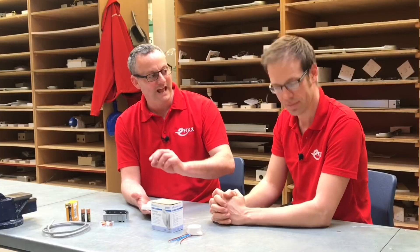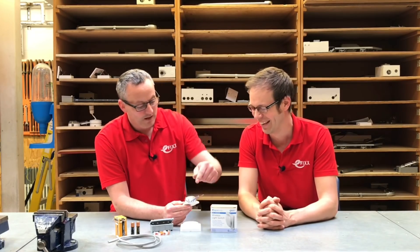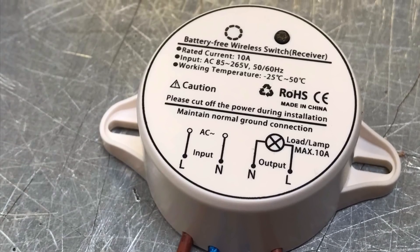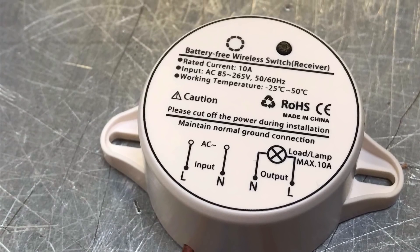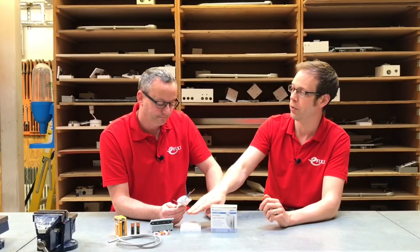So this switch here has no cables and no batteries, and is going to send a signal to what I think is this bit of kit here — which is obviously a receiver, which has some cables I like. It looks like from the image on the top that we've got a supply coming in, a line and neutral, and this goes off to our load. We're going to mimic it as an LED downlighter. So the technology in here through Bluetooth will activate the switching mechanism and turn on the light — no cable to the switch and no battery inside it.